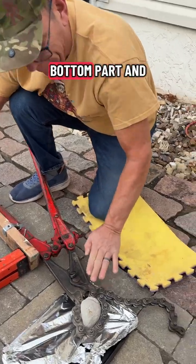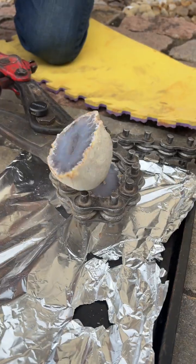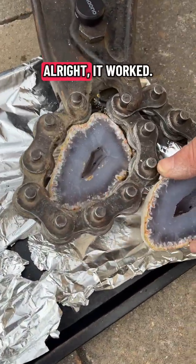We're doing it like this so the water stays in the bottom part and doesn't fall all over the place. We'll see if it does it. Oh, look at that — that was so fast! Oh, cool. Alright, it worked.